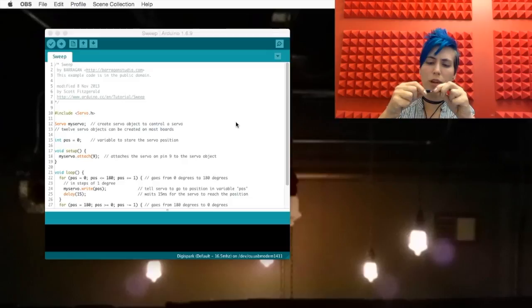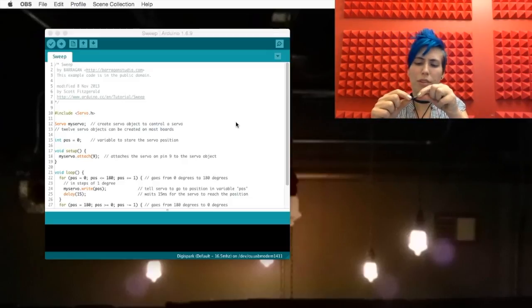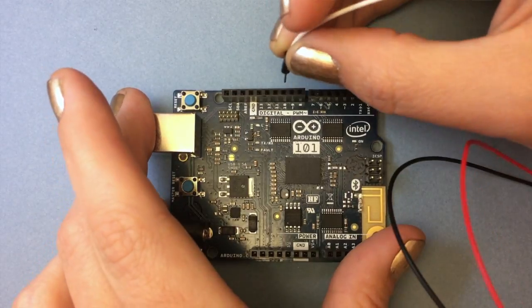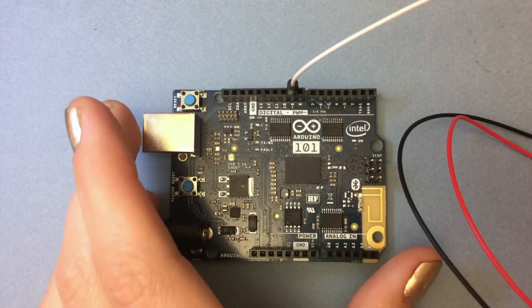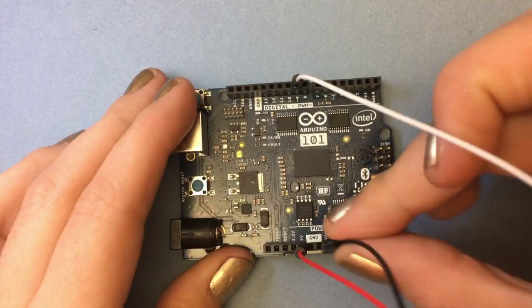We put a red wire in the red pin, black wire in the black pin — the color of the wire doesn't actually matter. We stick the data wire into pin 9, which could be any PWM pin but it's indicated in the example code as a 9. Give it 5 volts power and ground.